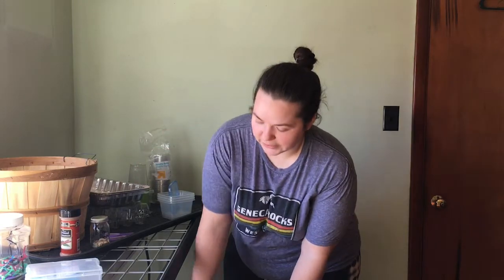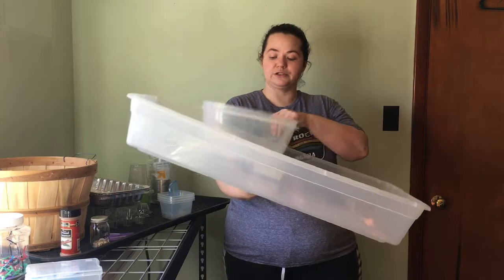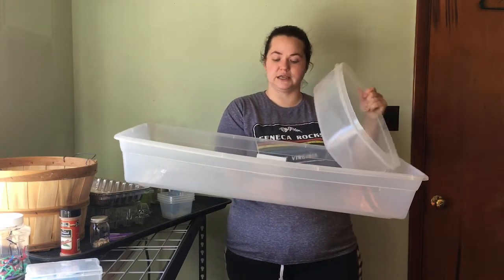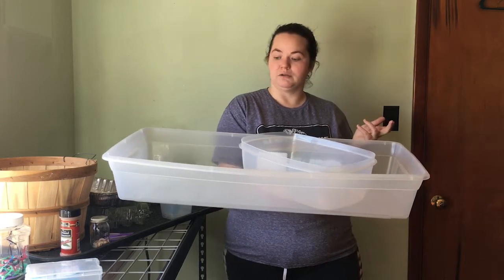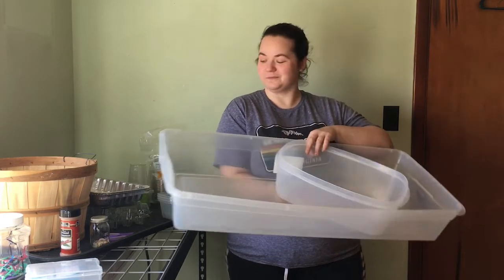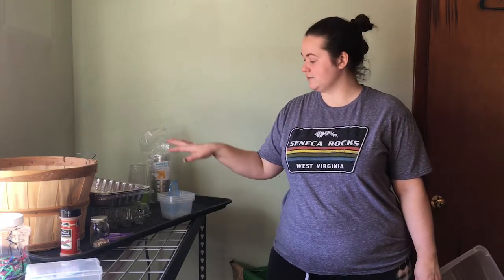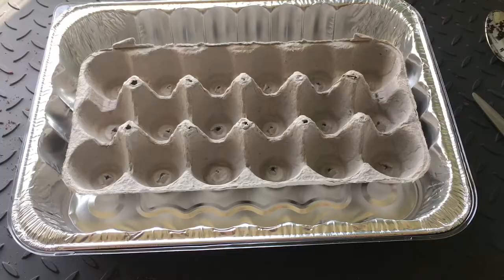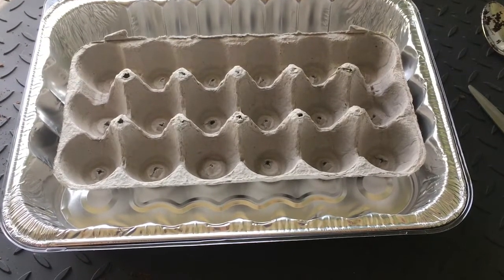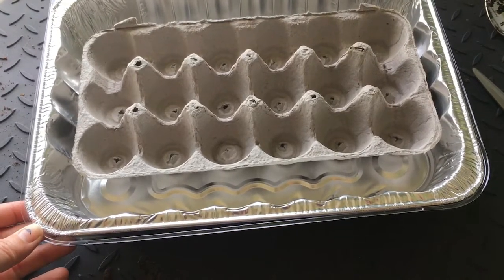We're also going to be using under-bed storage containers and other large things we've had kicking around the house for drip trays while our plants are growing. And this boot tray has been invaluable in this room.